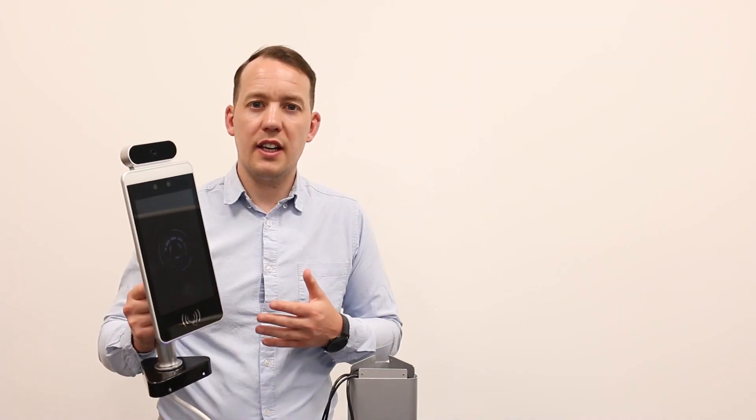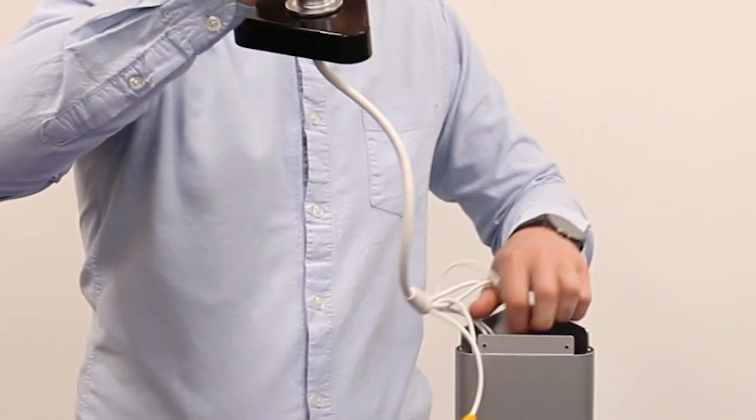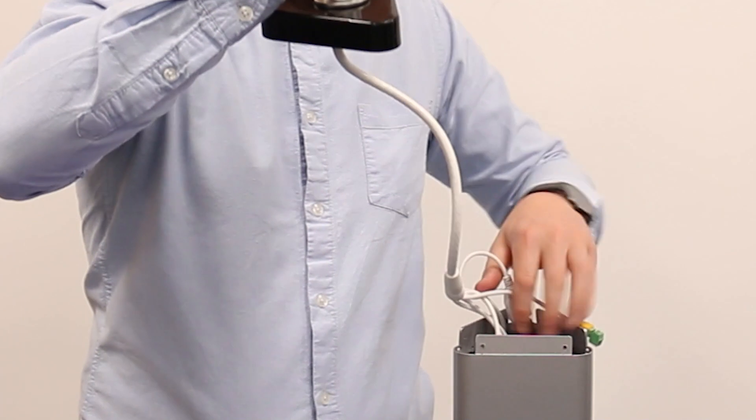Now the device is connected, the next step is to bury the wires inside the pedestal unit and connect the device to the top of the pedestal unit.